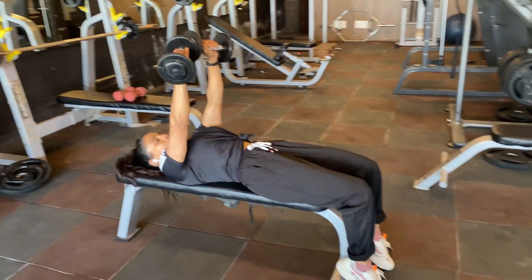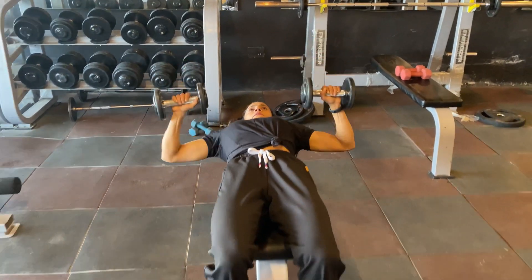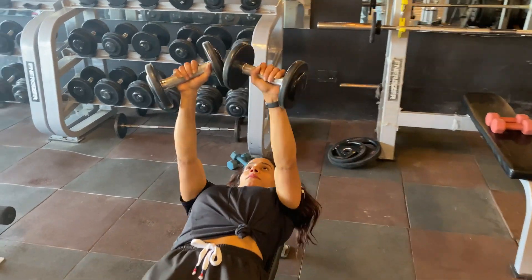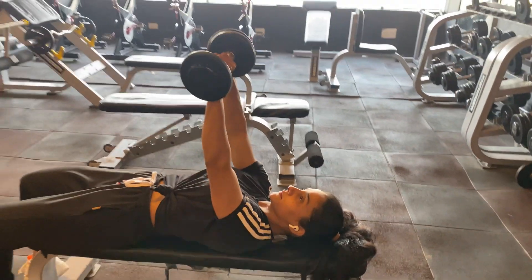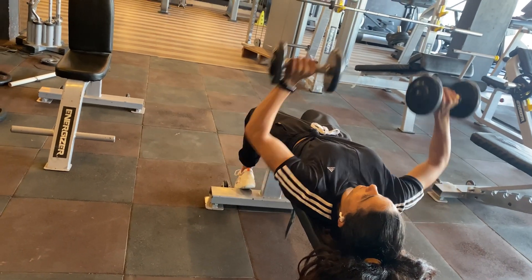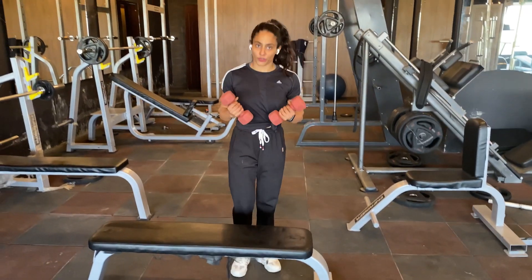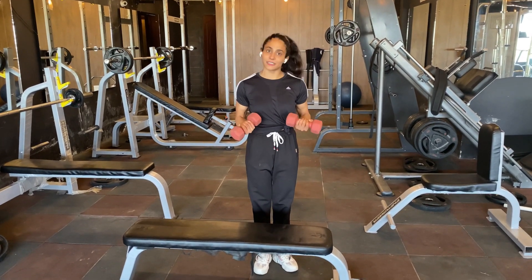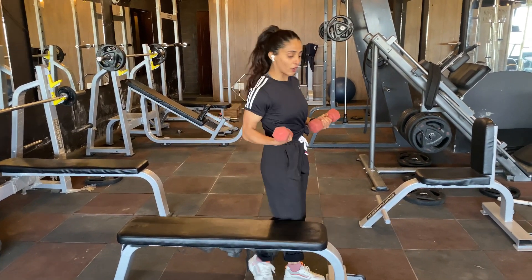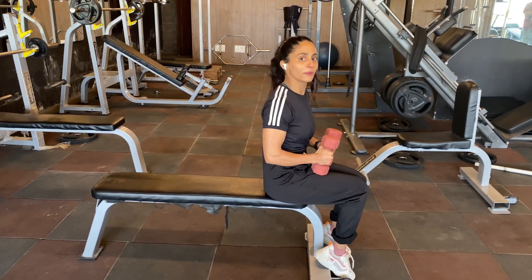...continuing the chest press, counting out the repetitions through the set — 6, 7, 8, 9, 10. Completing the full set of 20 repetitions.